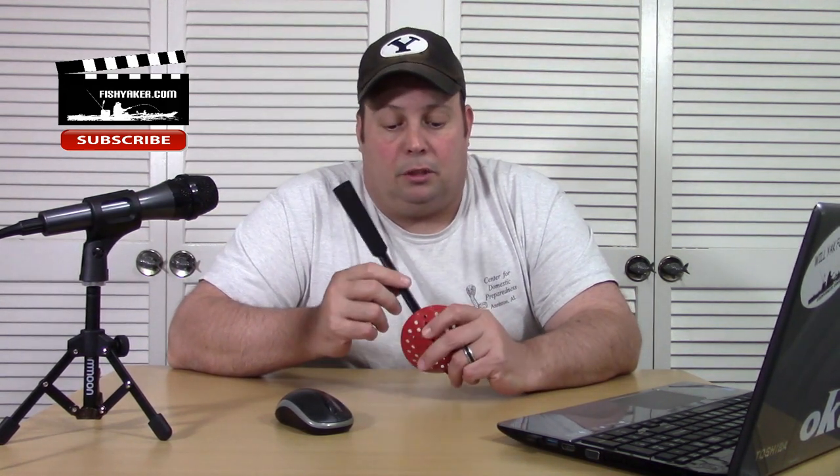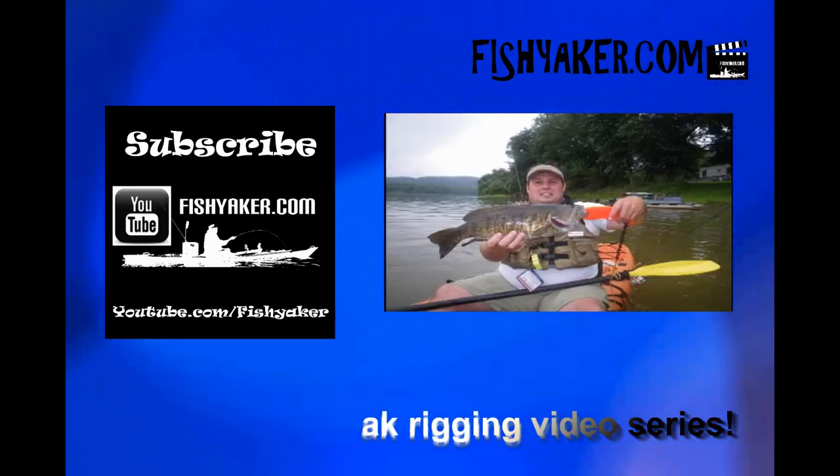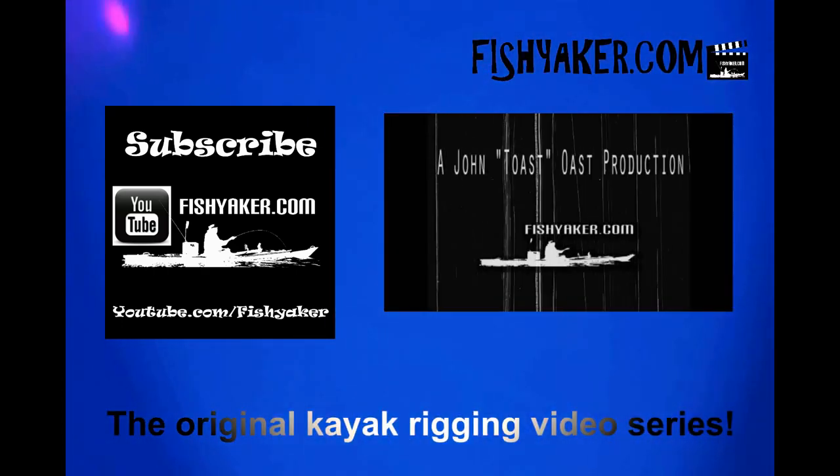If you haven't yet guys, please give us that thumbs up and like the video. You can subscribe to the Fish Yacker YouTube channel and follow me at John Ose on Facebook, Twitter, and Instagram, or follow the FishYacker.com channel on Facebook. We'll get some more of these coming — I've got some other ideas too. With the winter coming up you might see me out on the ice, slipping and falling and looking like a fool. And I might get out kayak fishing this weekend. Anyhow, get out there and try to catch some fish. We'll catch you on the water — or ice, maybe. FishYacker.com, the original kayak rigging video series.